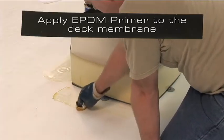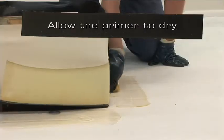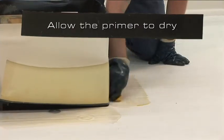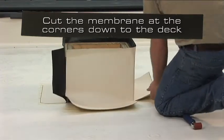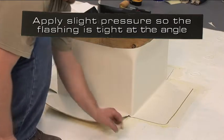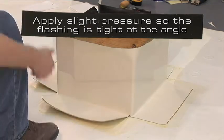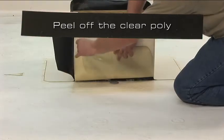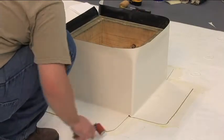Apply EPDM primer to the deck membrane so that it is free of globs or puddles. Allow the primer to dry. Cut the membrane at the corners to the deck and round the corners of the membrane. Apply slight pressure so the flashing is tight into the angle change, then peel off the clear poly and apply hand pressure to complete the splice.